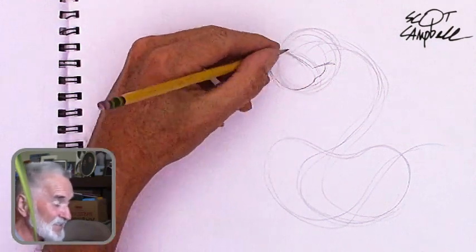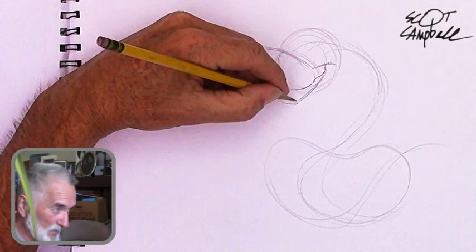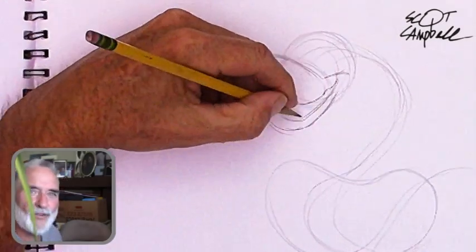The head is oversized for sure. I made the head oversized on purpose because I like to accentuate the expression and the face, because I think that's what people relate to most.